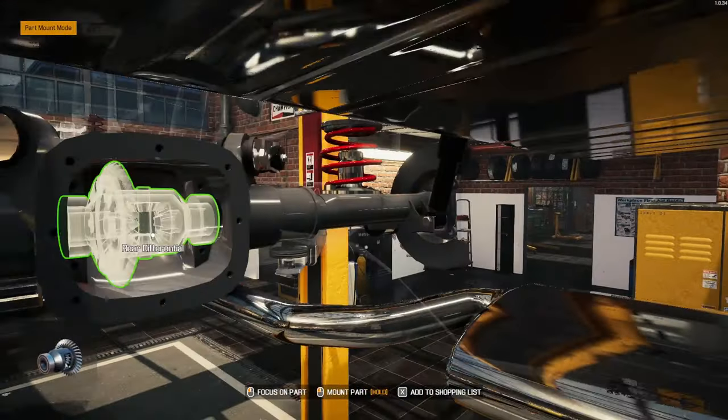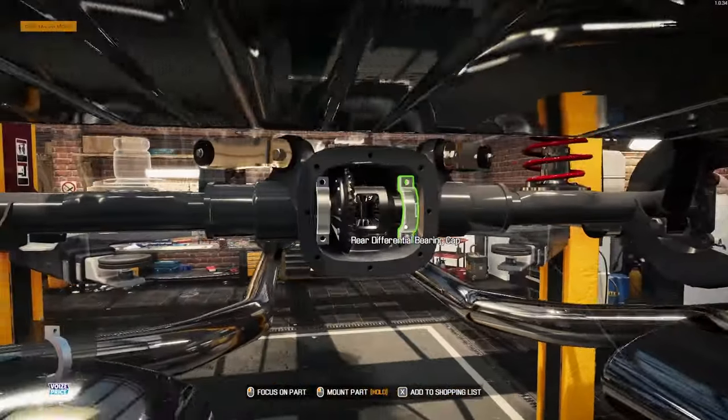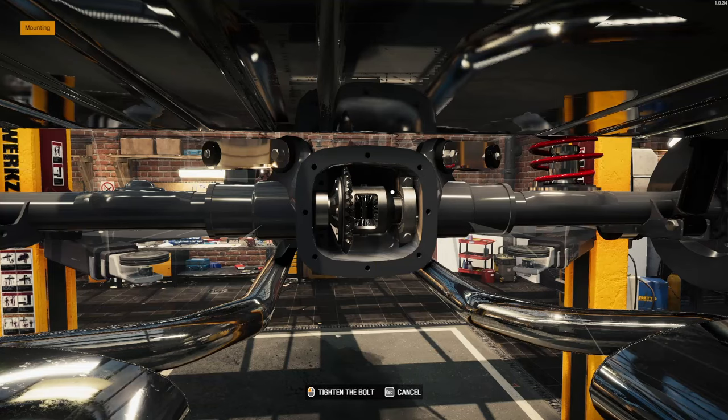Let's go ahead underneath here — get the differential in. Two caps — get those taken care of.